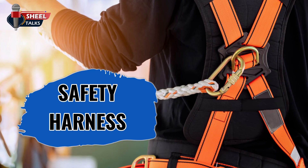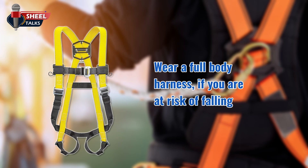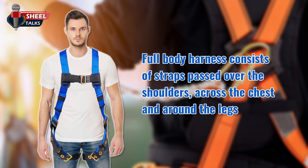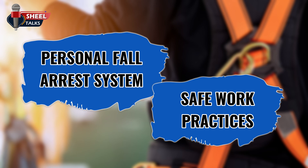Welcome to this toolbox talk on safety harness. When using personal fall protection equipment, wear a full body harness if you are at risk of falling. A full body harness consists of straps passed over the shoulders, across the chest, and around the legs. In this toolbox talk, we will discuss personal fall arrest systems and safe work practices.